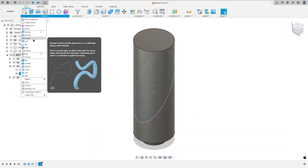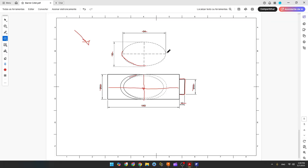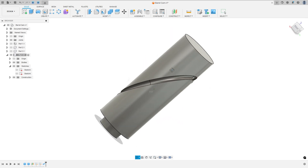Go to Create and select Pipe. The section is Circular, the path is this sketch, the section size is 6 millimeters. If you want to print this you need to put 6.2 or 6.3 millimeters. The operation here is Cut.